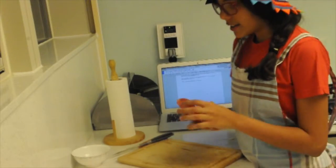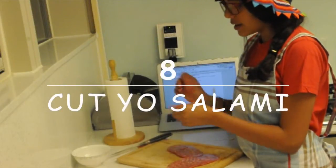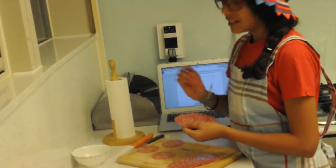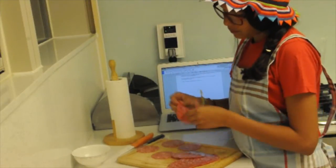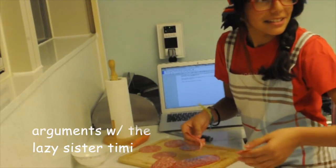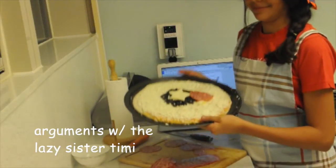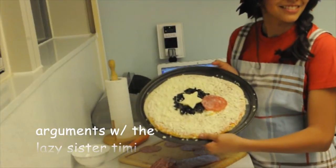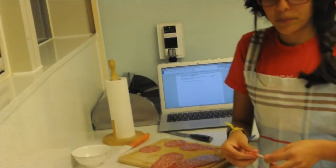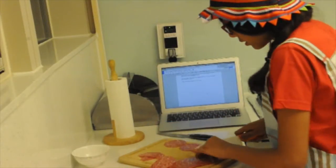Now we're going to get the salami slices. First, you would want to get rid of the horrible smell — which you will not get rid of. Don't cut them — actually, I am cutting them. You should cut things. This is going to be the outer circles of your shield. Remember, we were making a Captain America shield, not his face, for all you fangirls out there.